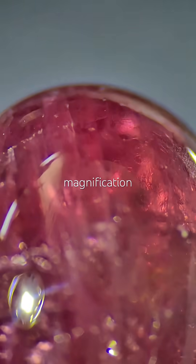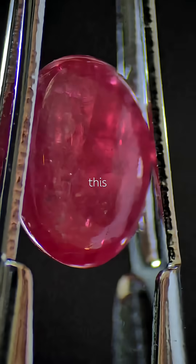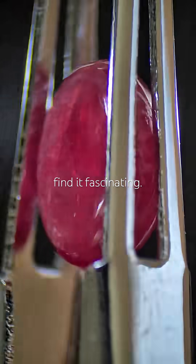Under magnification, the color is quite uniform, even though it's very included. There's this structure inside, almost like a grid or tic-tac-toe. I find it fascinating.